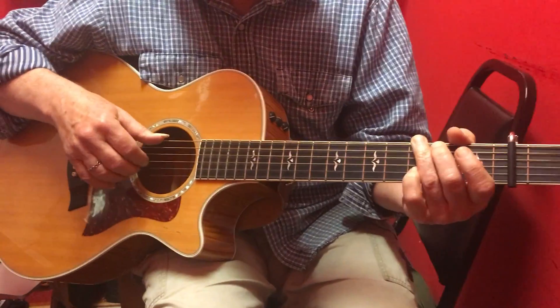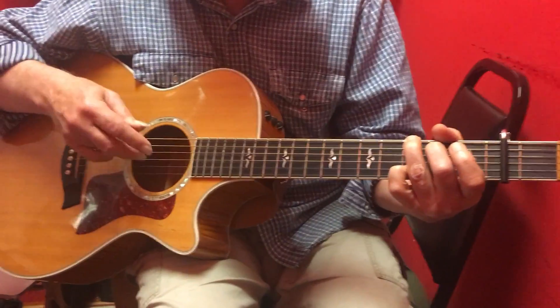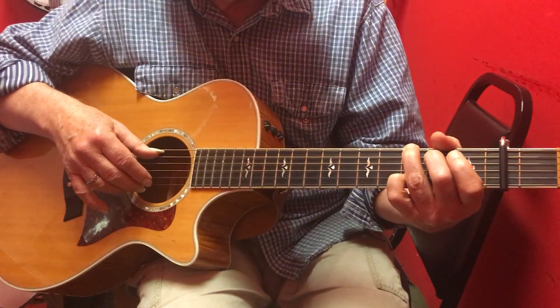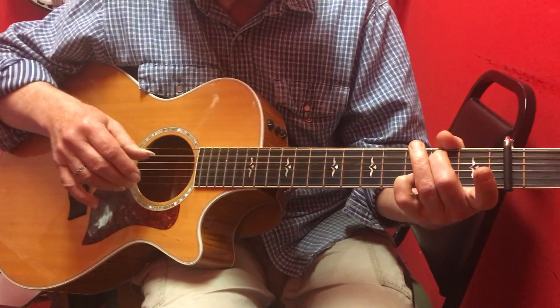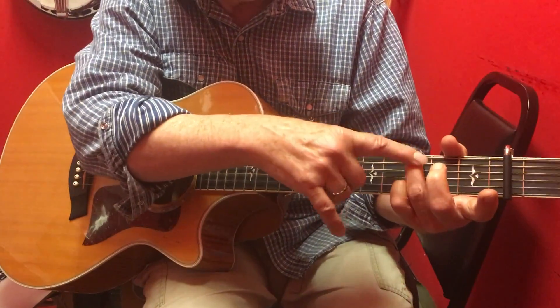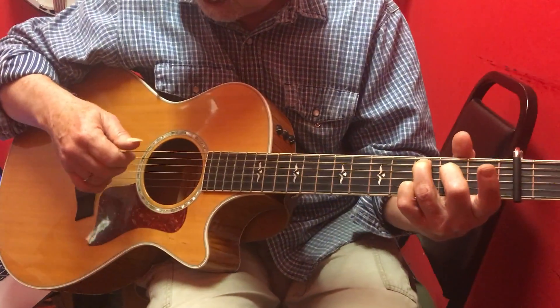Let me start over. One, two, three, four, one, strum. After that second beat of the second measure, you go open fifth, second fret fifth, third fret fifth. Now we're in the position — we've got our root finger in the right direction due to the C.